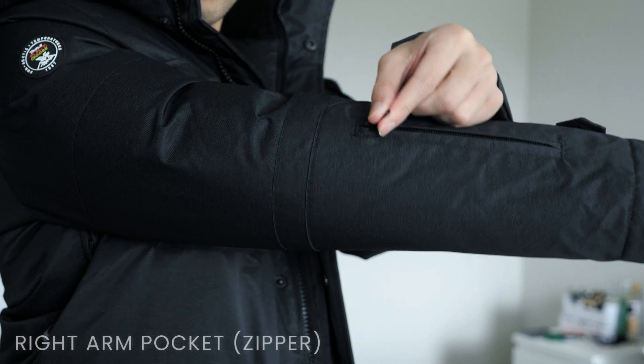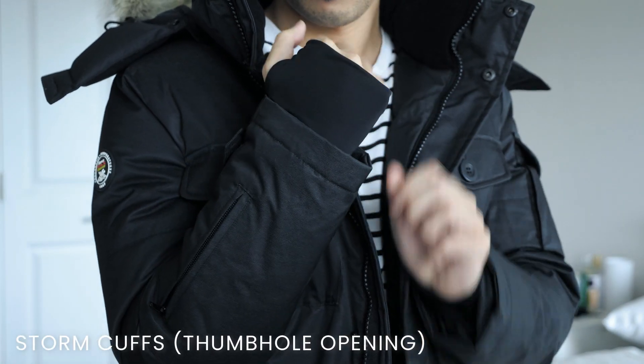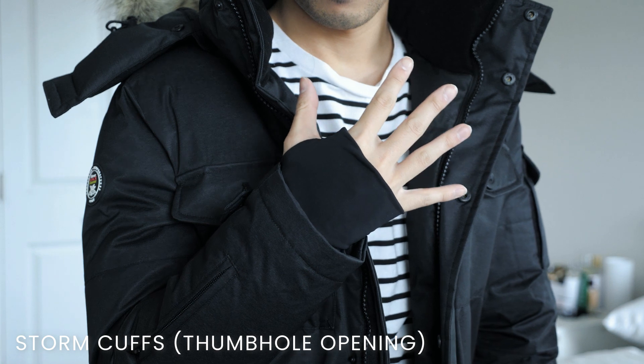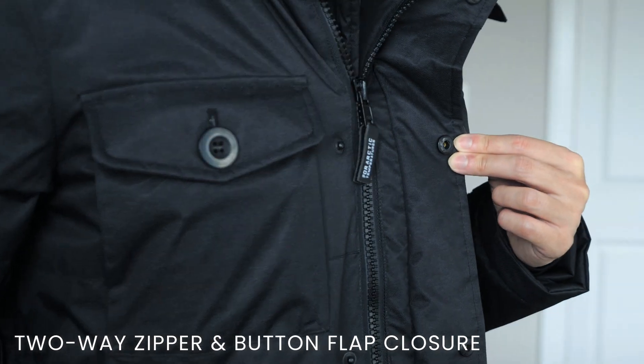On the lower right arm there is a single zippered pocket measuring around 3 inches deep. Around the wrist area there are retractable nylon storm cuffs with thumb hole openings, designed to keep water, wind, and snow from getting into the parka. Last but not least, there is a two-way front zipper that can also be buttoned up.